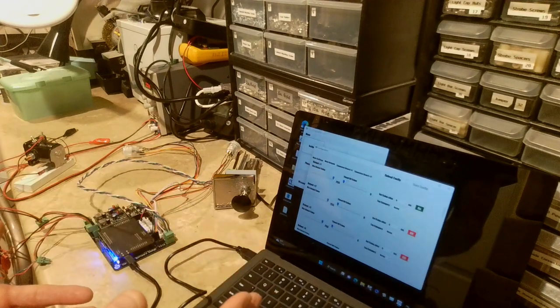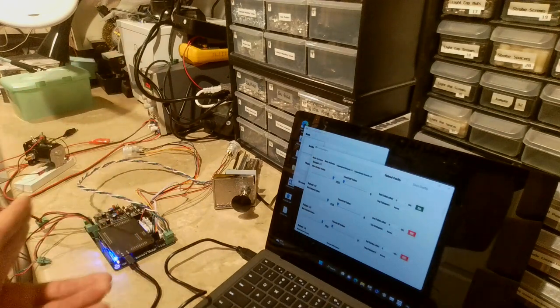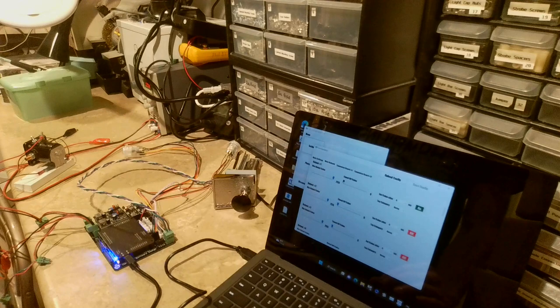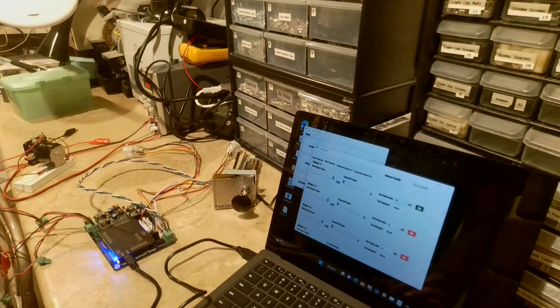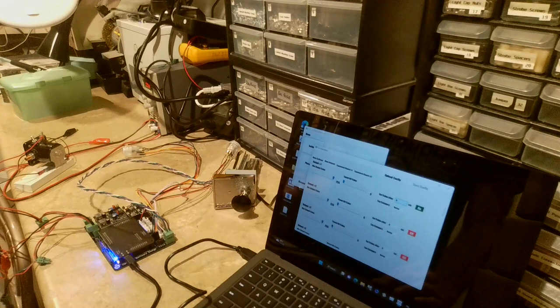There's also a Timed Off value. This means after a set period of time, the output will be set to another value. That value could be 0, 10, 100, or anything from 0 to 255 — where 255 is fully on and 0 is fully off. On the right side there's a Set Value After field, which is in milliseconds.